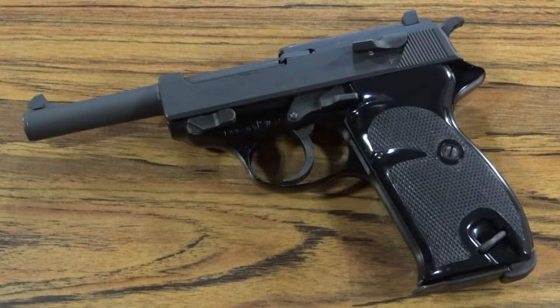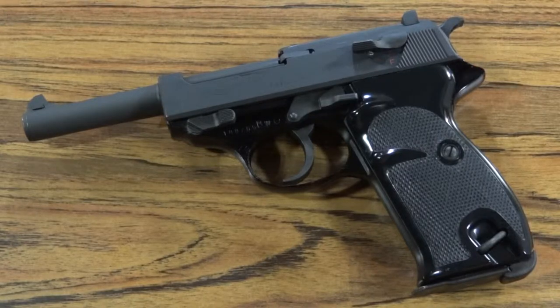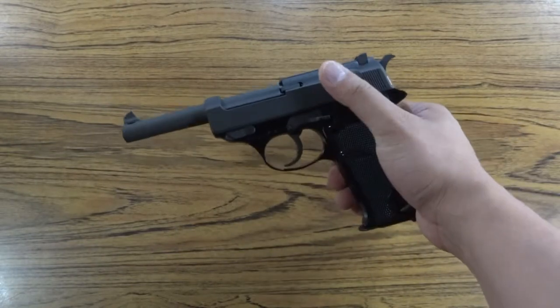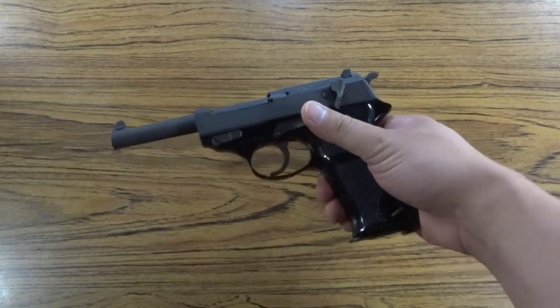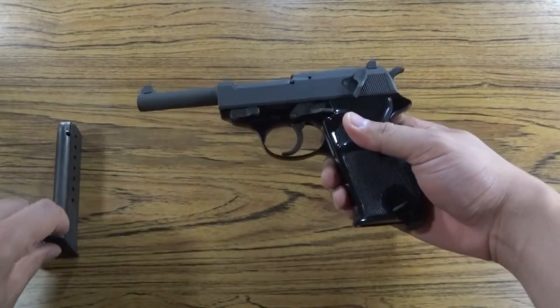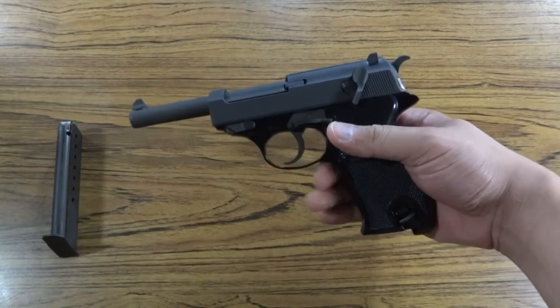Walther P-38 field strip. First thing you want to do is engage the manual safety. Remove the magazine. Check the chamber to make sure the gun is empty.